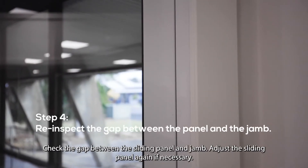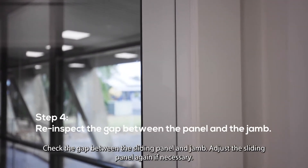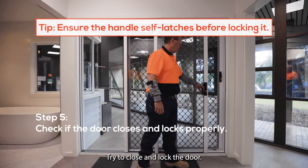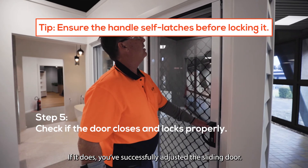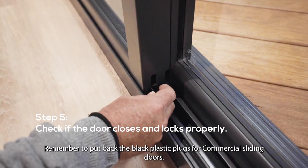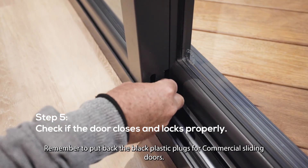Check the gap between the sliding panel and jamb. Adjust the sliding panel again if necessary. Try to close and lock the door. If it does, you've successfully adjusted the sliding door. Remember to put back the black plastic plugs for commercial sliding doors.